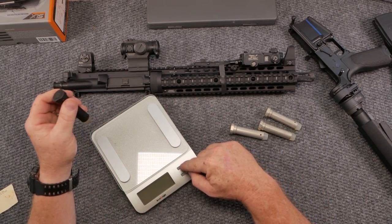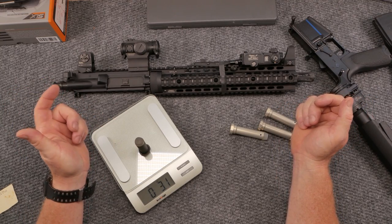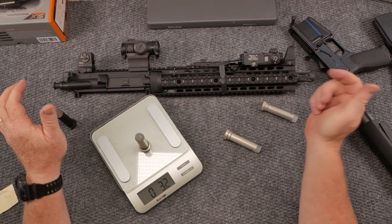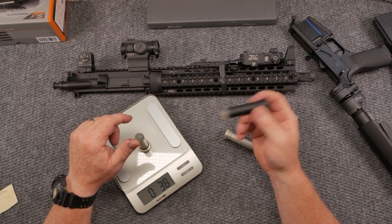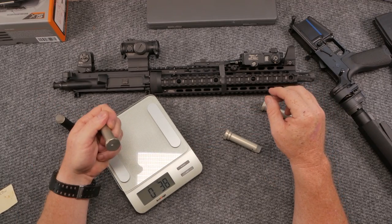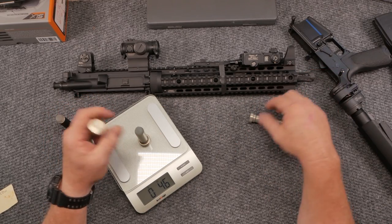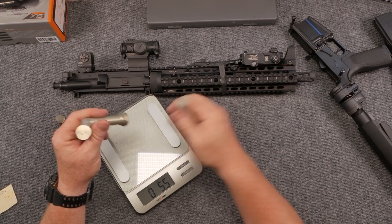Let's see what this bad boy weighs. It should be 3.1 ounces — it's reading 3.8. So this one is really, really light. We're going to try the H-1 buffer, which is 3.8 ounces, then we're going to go to an H-2 buffer, which is 4.6 ounces, and then the H-3 buffer, which is 5.5 ounces.